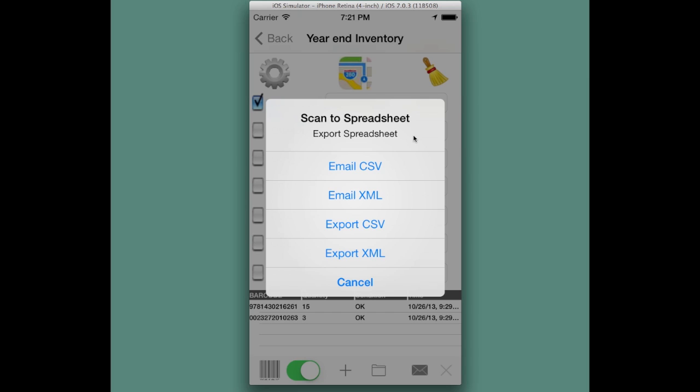The export functions for saving to the device are available if you don't have email or if you're outside of wireless or internet access. Exporting the CSV or exporting the XML file will save it in the documents folder of the device. They are both available when you connect your device to a computer or Mac and open iTunes, where you'll then be able to download and copy that file. Instructions are available when you export.